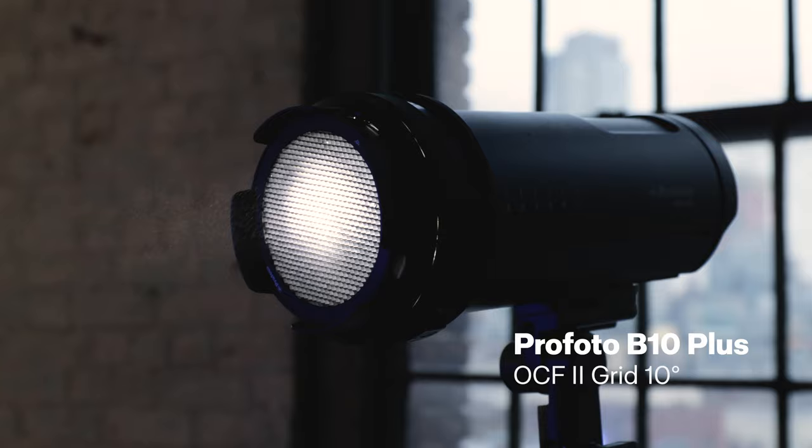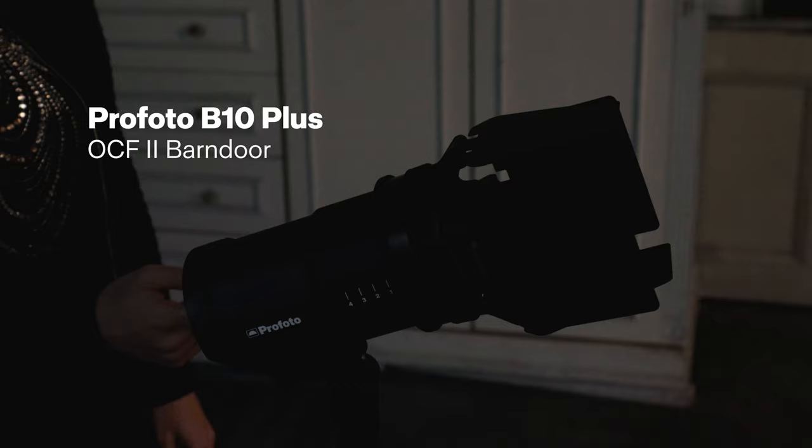Let's build the scene first without the gels. I begin by using a 10 degree grid to light the subject's face. Then I use a bare head to fill in the shadow details. Finally, I add a third light with OCF2 barn doors directly behind my subject for a glowing rim light on her silhouette.